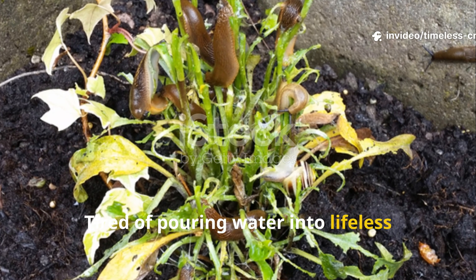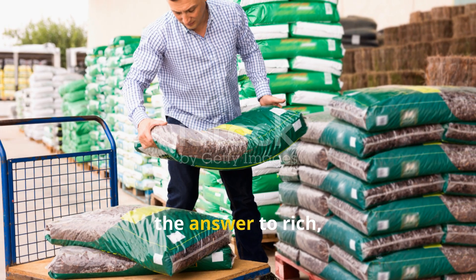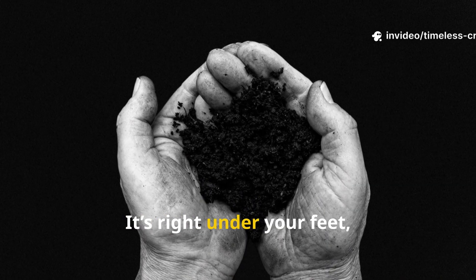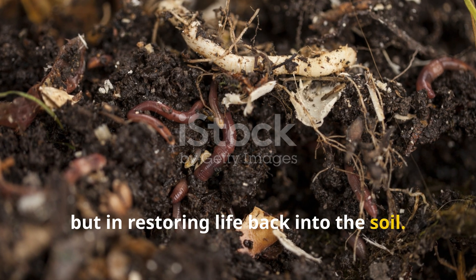Tired of pouring water into lifeless ground only to see your plants struggle, yellow and fade away? The truth is, the answer to rich productive soil isn't sitting on a store shelf in plastic bags of fertilizer — it's right under your feet, waiting to be awakened. The secret is not in chemicals, but in restoring life back into the soil.